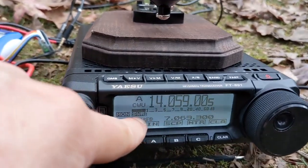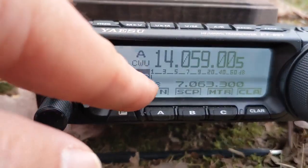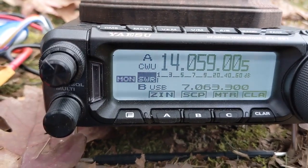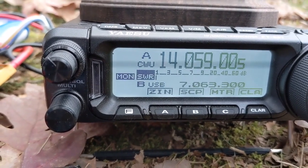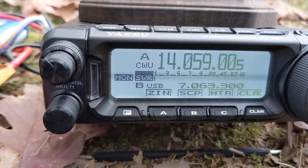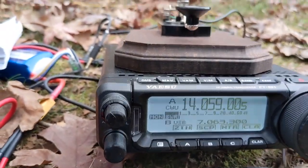That's amazing — check that out, I can copy that and it's not even registering on the S-meter. At home I've got noise all the way up to S5 or S7, so I wouldn't have even been able to notice that signal, but yet I can copy it here by the pond.